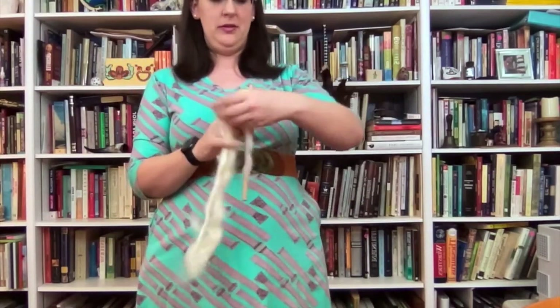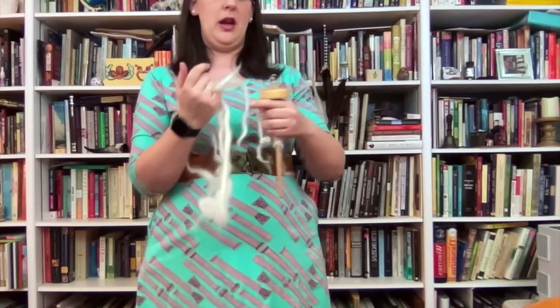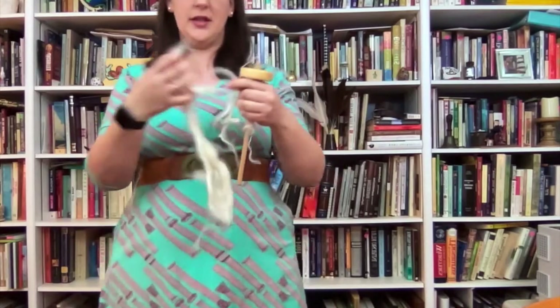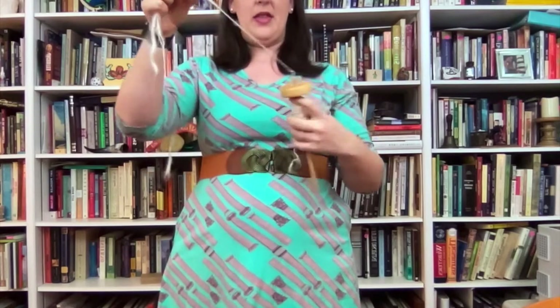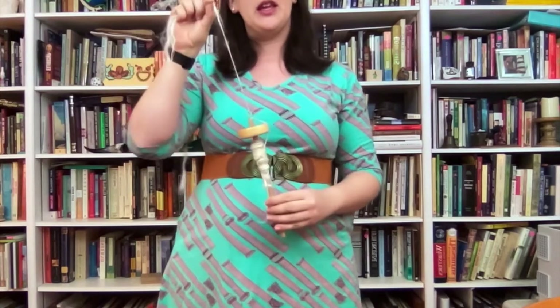So you'll take your wool and feed out just a little bit at a time. Lay it alongside your existing thread and then twist. The key is to make sure that you are always twisting the same direction or your yarn will become unspun. And as it starts to slow down or reverse direction, just give it another spin.